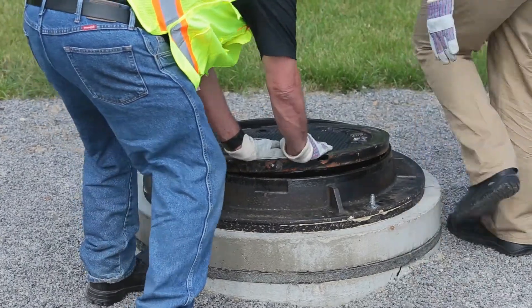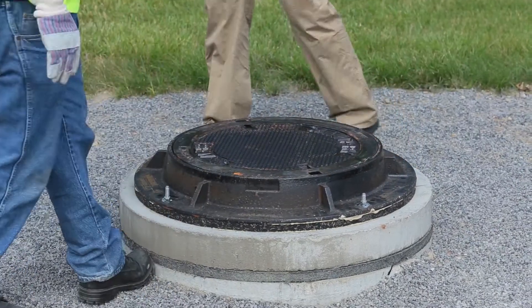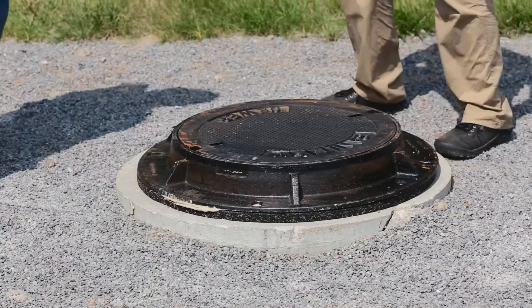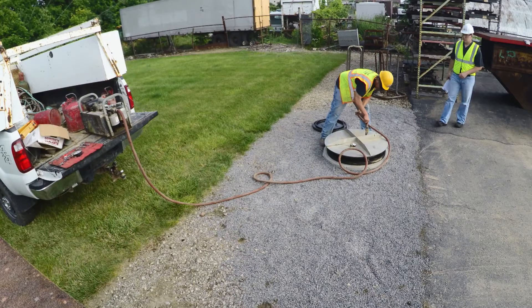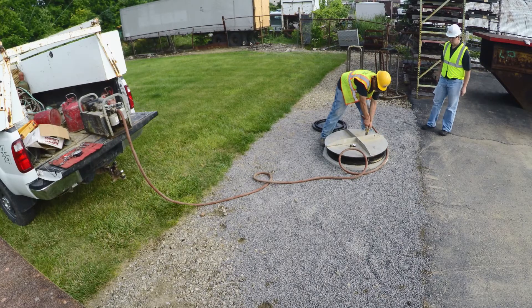Replace the cover and apply additional weight on top of the structure if necessary. Allow a 48-hour curing period before performing a vacuum test. Vacuum test per required specifications. Manholes are vacuum tested to ASTM C-1244.